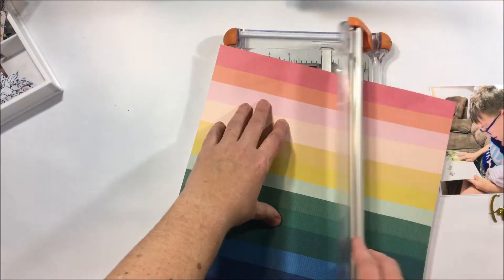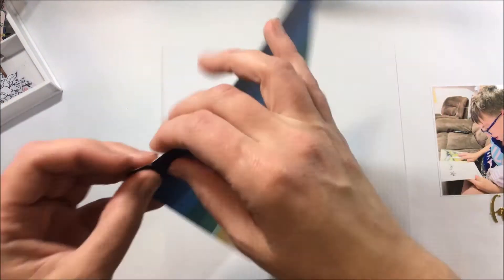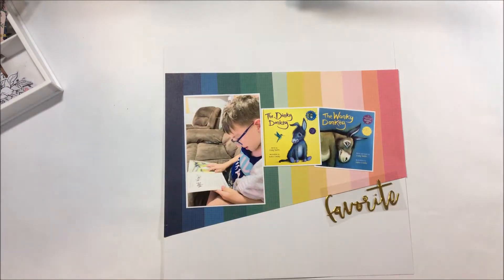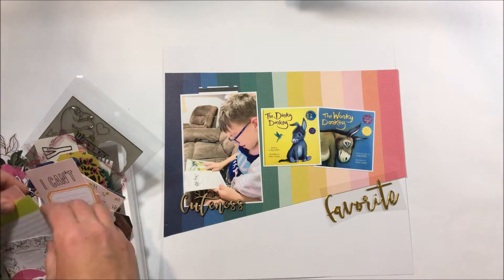If you haven't read them and you've got kids, make sure you get them because they are hilarious. It is Master Zed's favourite book and he just sits there and reads it over and over again — he loves it.